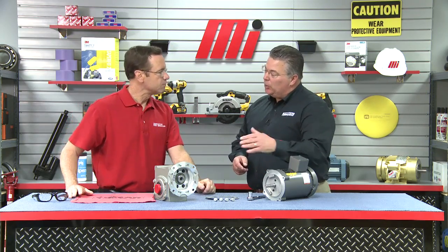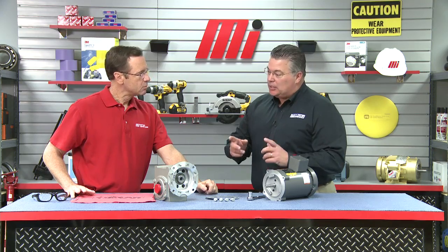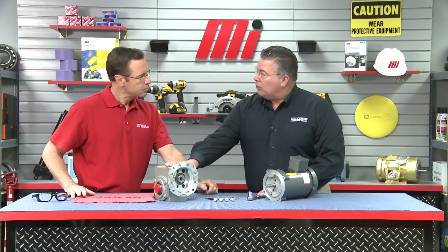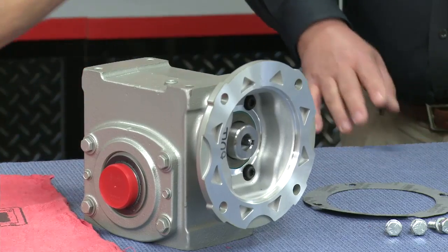We've got a C-Face motor and a quill-style gearbox, so how are we going to put this all together? What we're going to do today is take a 56 C-Face motor and go through the steps of how to properly mount that to a standard C-Face 56 input quill-style gearbox. What we have in front of us is a Baldor electric motor and a Dodge Tiger quill-style gearbox. The two advantages that jump out with a quill style are: one, because of the closeness, the gearbox and motor combination is very compact — the overall length is shorter than a three-piece coupled input unit. And secondly, because you don't have that input shaft and three-piece coupling, typically the quill-style combination is less expensive.